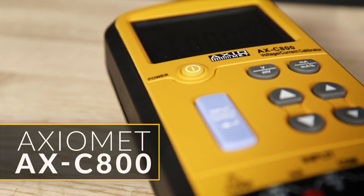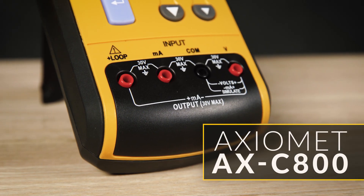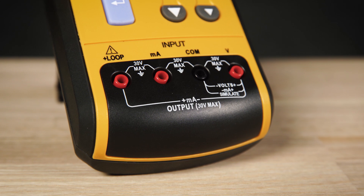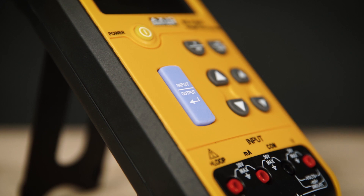The AXC800 is a handheld voltage and current calibrator that can be easily adopted by test engineers or calibration technicians for R&D, 4-20mA system testing, and process loop troubleshooting.